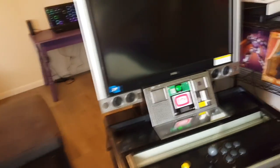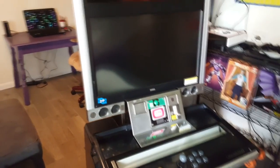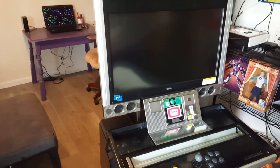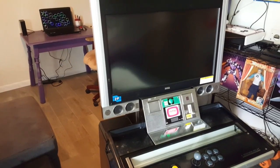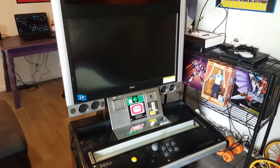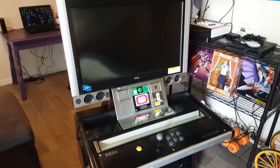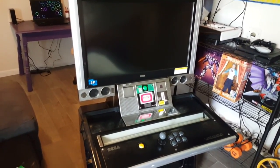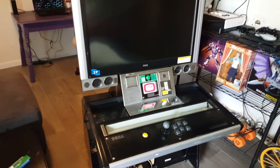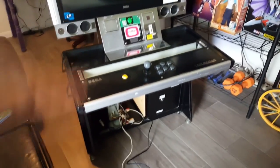Now my assumption is that HD arcade monitors are probably a hundred times safer than a CRT monitor. CRT monitors can hold some voltage and sometimes give you a nice little shock. Luckily it's never happened to me, but I've heard old war stories. Still, I highly recommend turning everything off and making sure there's no power going through your cabinet while you're working on it — you know, maybe there's an electrical surge and you might mess something up.